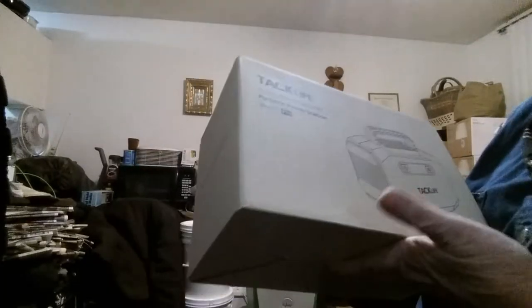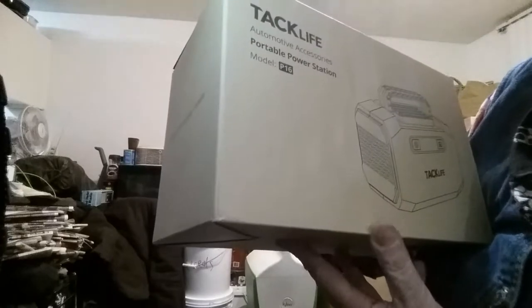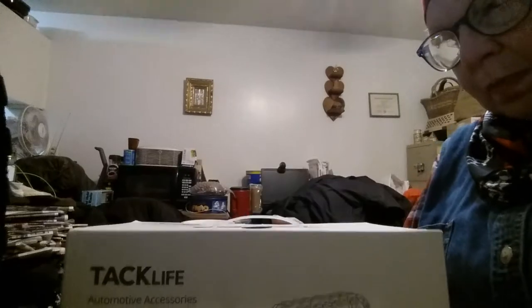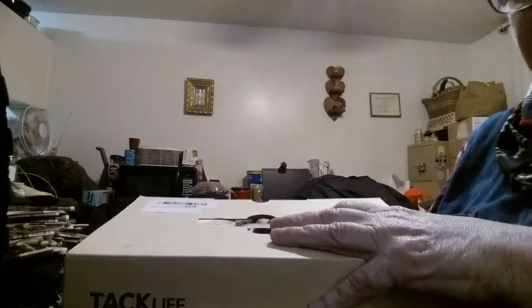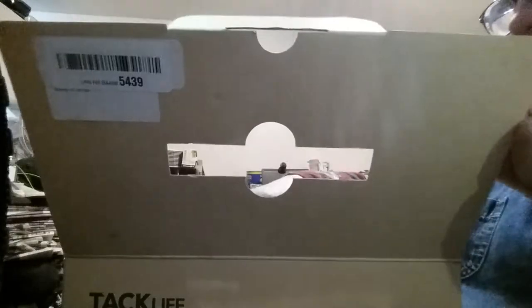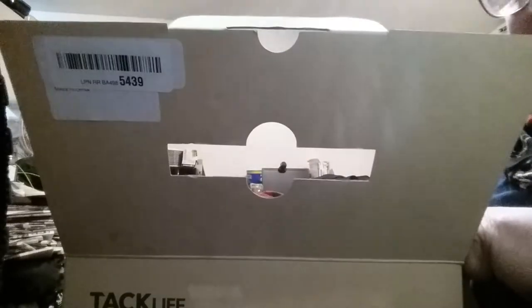Anyway, what I have here is called a TAC Life. It's an automotive accessory portable power station. I've opened it up just to make sure that all the parts are there, that there's nothing damaged in the box, and that it was fully charged. And it was fully charged basically when I got it.